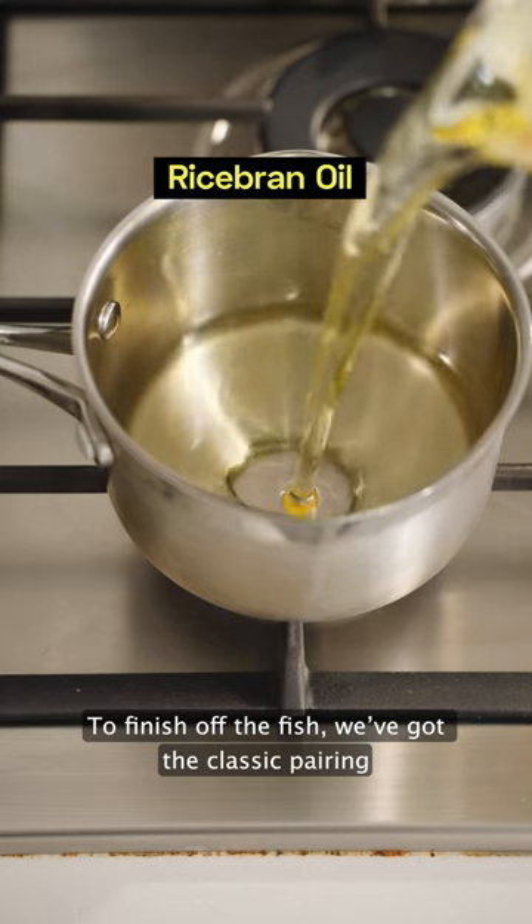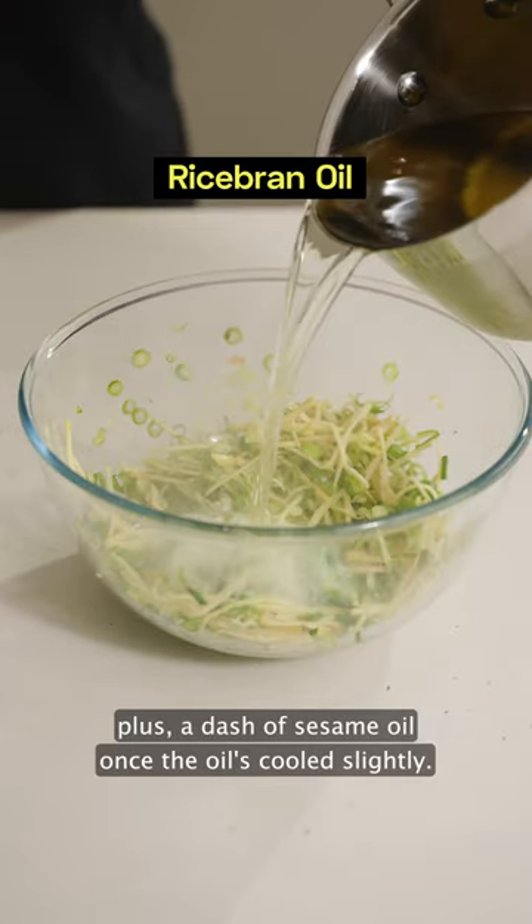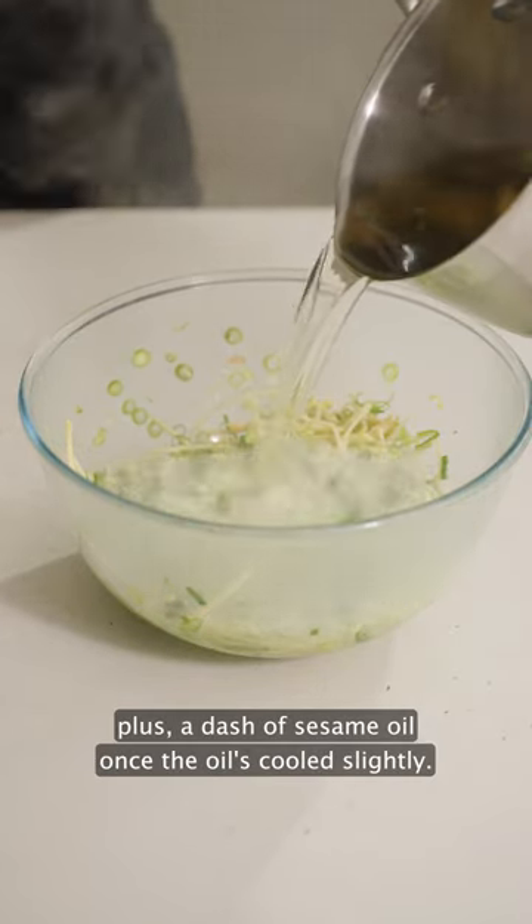To finish off the fish we've got the classic pairing of ginger and shallot, a little pinch of Murray River salt, plus a dash of sesame oil once the oil has cooled slightly.